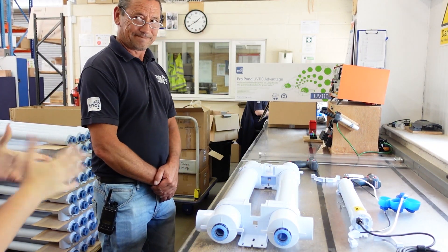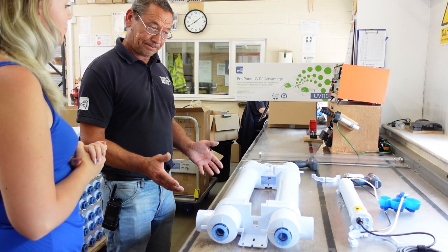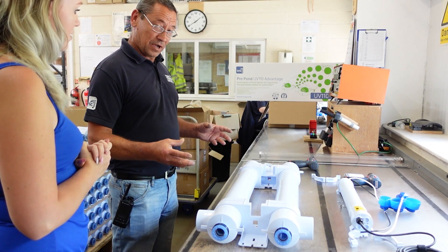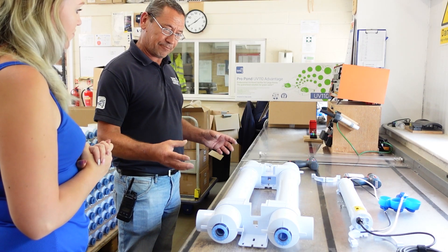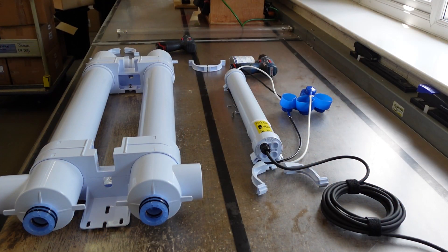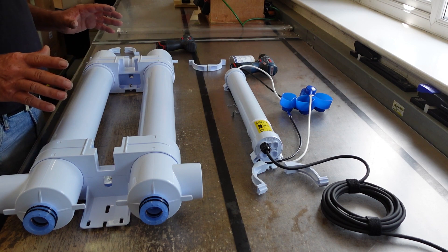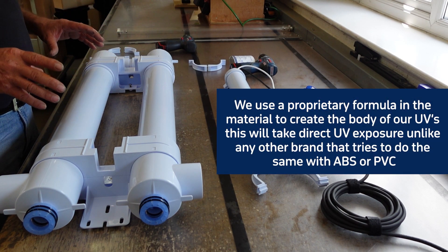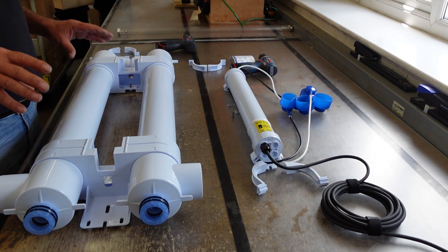We're here today with Lee. What are we assembling here today? We're assembling a ProPond 110 watt clarifier. I'm going to take you through how we work and the different components that production actually does and what stages. In production we build these literally from scratch. We get the bodies glued and made off site but using our own tooling.